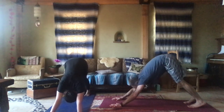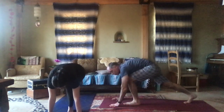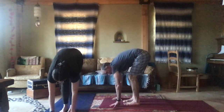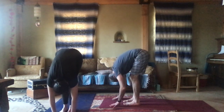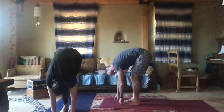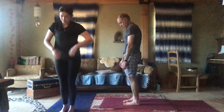Then arch your back. Step your left foot forward toward the hands. Right foot follows. Thighs and belly touch. Let your head drop. Then roll it up nice and slow. So that was half of a sun salutation. Repeat, but the right leg steps back and then steps forward at the end. Namaste.